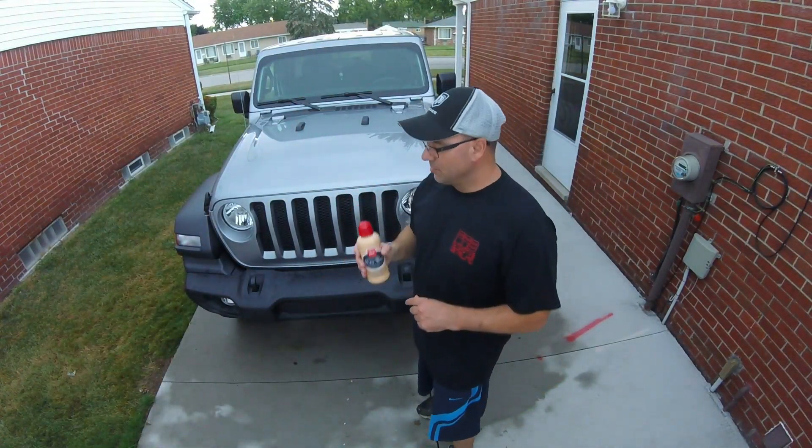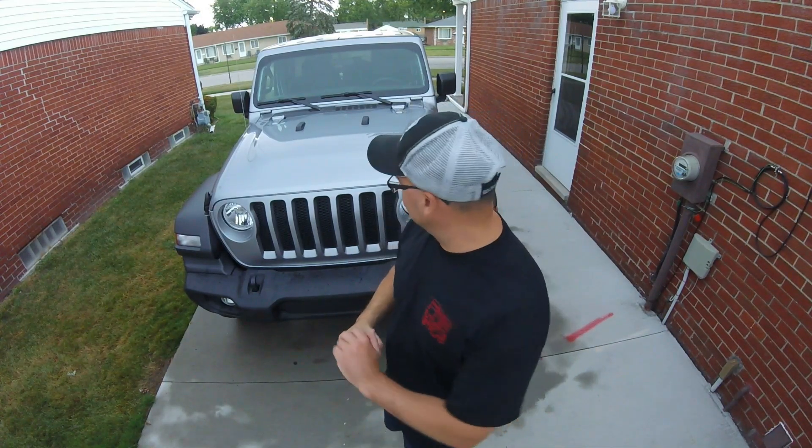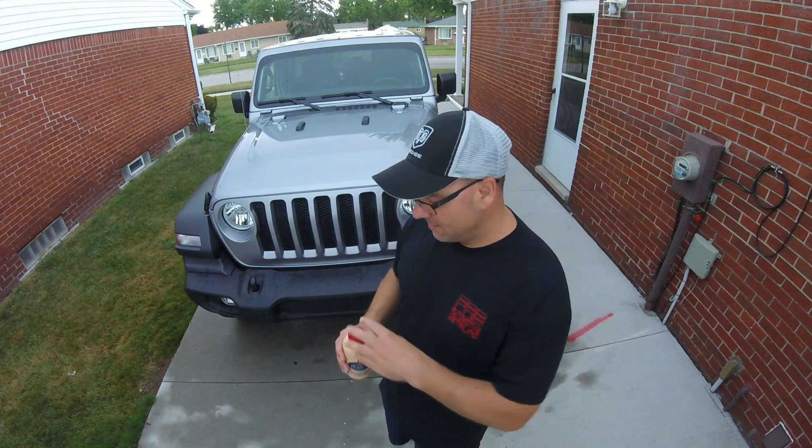We're going to shake it up real good and apply this now. Granted, I'm just a hobbyist detailer — I don't do this for a living, I'm not a professional, so keep that in mind. I just like to do it myself and keep our vehicles clean.